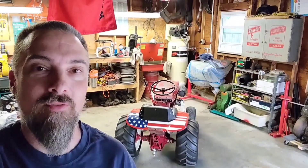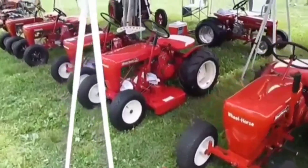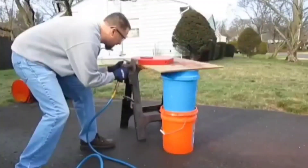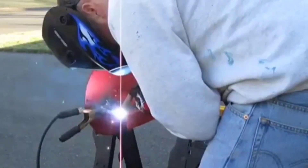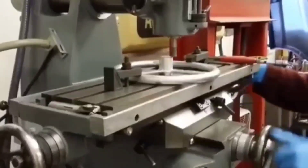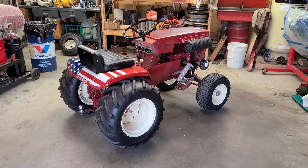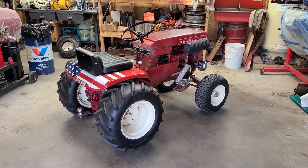How you doing guys? Today we are going to talk about a couple big subjects: the channel crossing 4,000 subscribers - thank you very much - as well as prepping the little mule for the wheel horse show. I was toying with the idea of which tractor to take to the wheel horse show, but I decided to just go with the old standby, and that is the little mule.